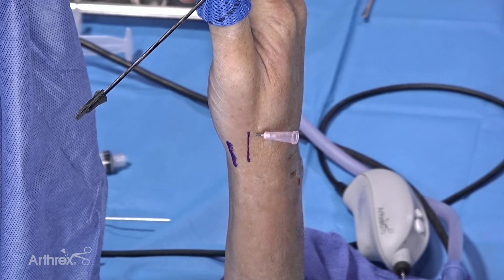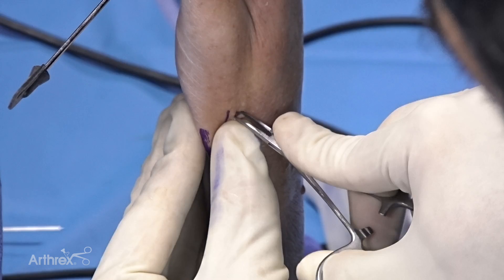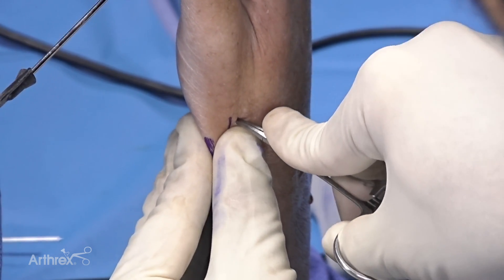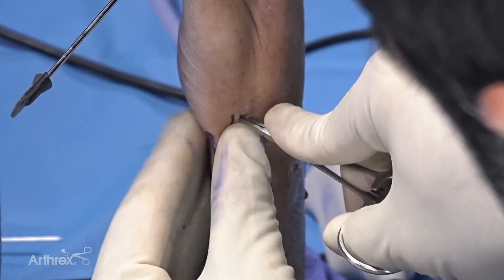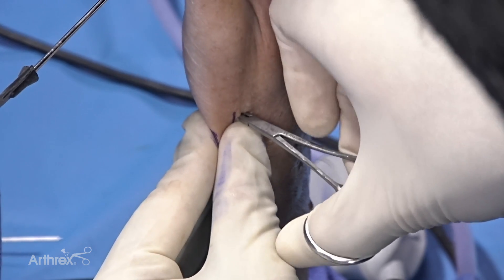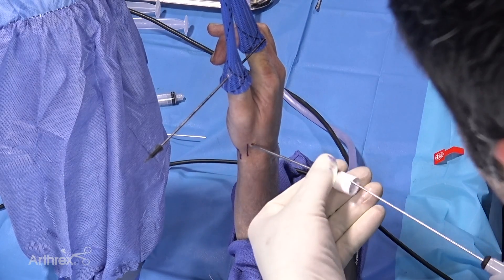You can also make a 1R portal or a transthenar portal to give you some working length. Structures at risk here are the dorsal sensory branch of the radial nerve and also the radial artery, so you really want to take your time to spread down and pop into the joint. If you're not sure, you can always take an x-ray to make sure you're in the correct joint.